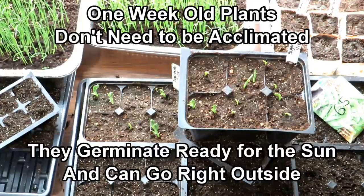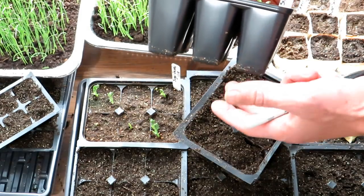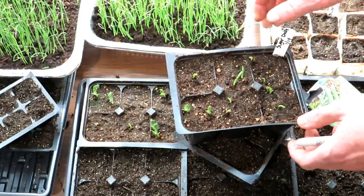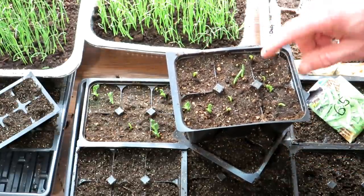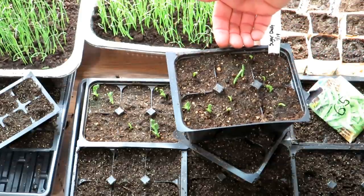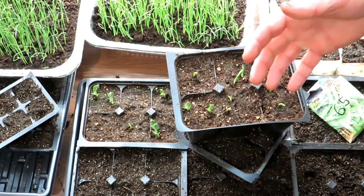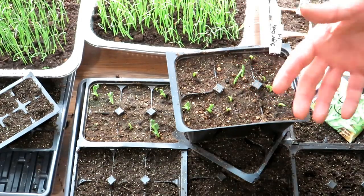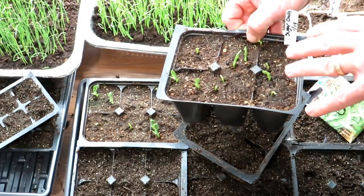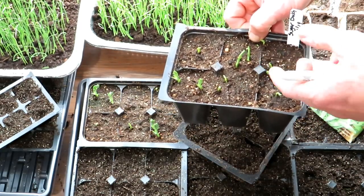A couple of things to start: I like starting peas in larger containers like this. Today is January 26th, so it's been seven days — they've already germinated and broke the surface. What you want to do is start them indoors, and when they get to this point, get them outside. They just broke the surface, so they'll have UV protection and haven't been softening up inside. I use the warmth of indoors to get them germinated, then they go outside to finish maturing for about another seven to ten days to transplant size.